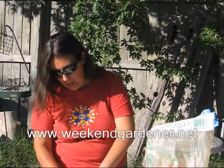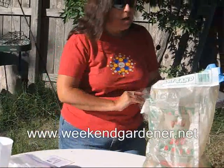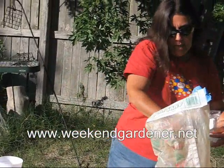So the first thing that you need is one of these plastic containers. I'll explain why in a little bit later. You'll also need a coffee filter and sand. What I've done is I've lined this container with this coffee filter, and now I'm going to put sand in here.